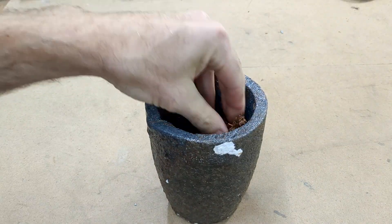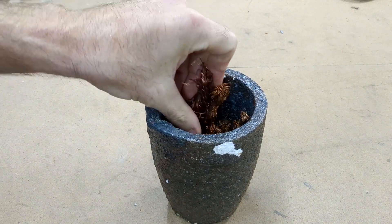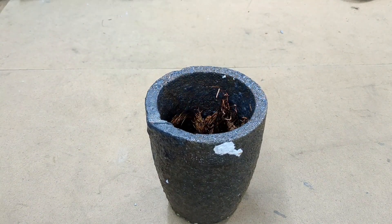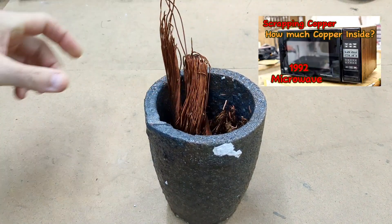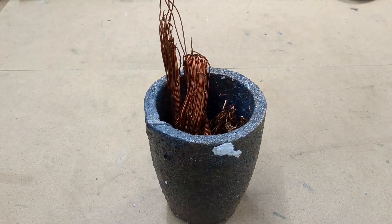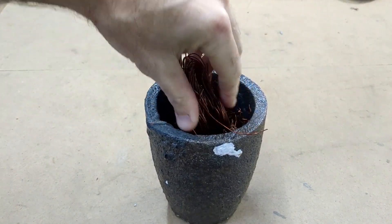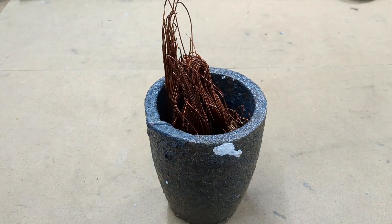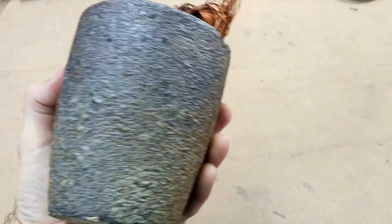I'm not really sure exactly where I got this wire from. I do have a large container just filled with scrap wire — some of it was probably from a microwave that I scrapped out in the past, some from a condenser or an alternator motor that I had laying around in my garage. I do have a few of those videos in my library — I'll leave those links in the description below.